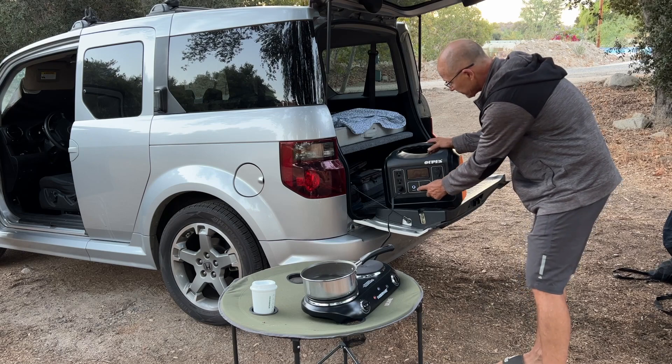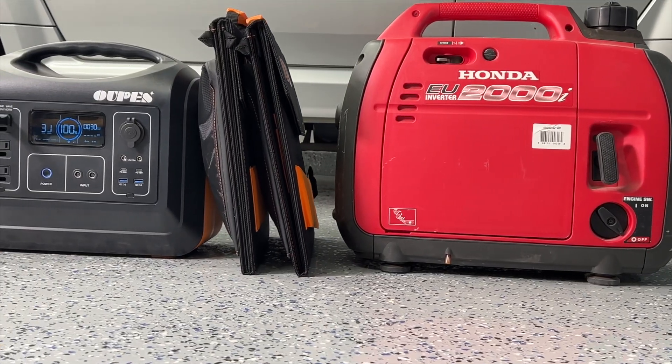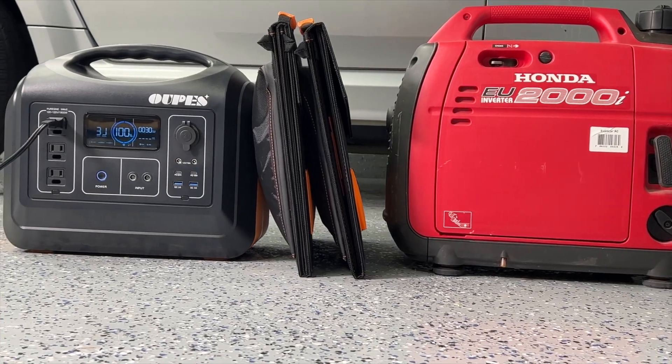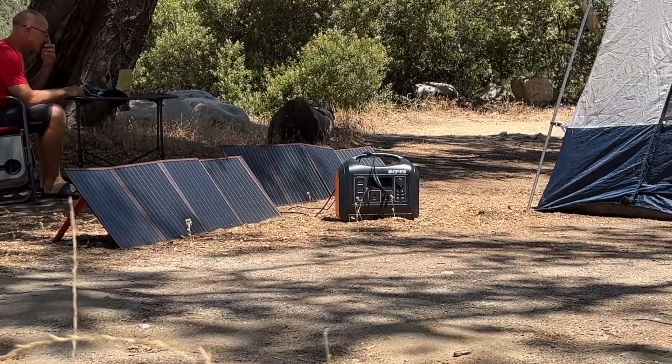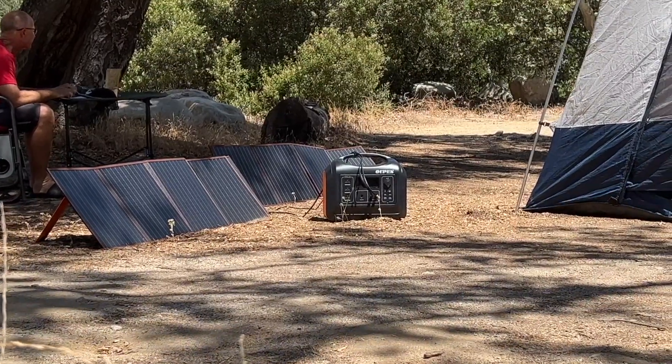I'll be using this power station mostly for camping, and it's going to replace my noisy gas generator. If you like camping off the grid like I do, I recommend getting some solar panels to keep the unit charged.